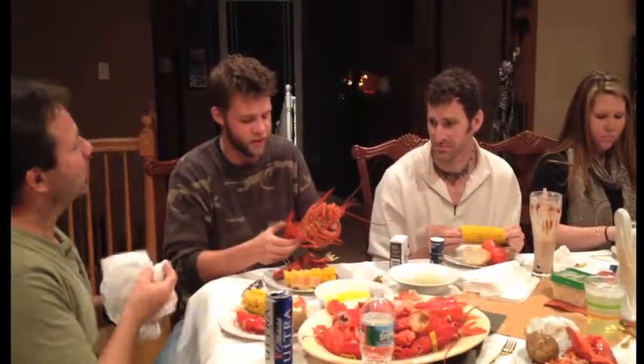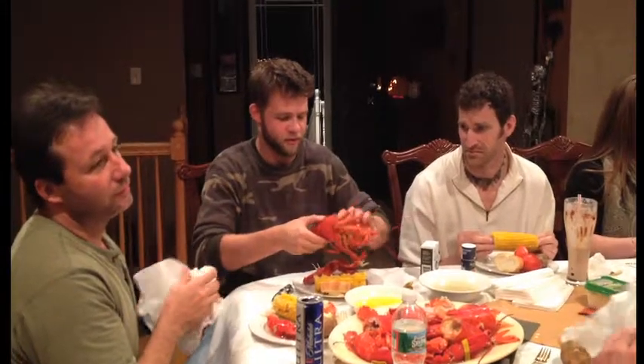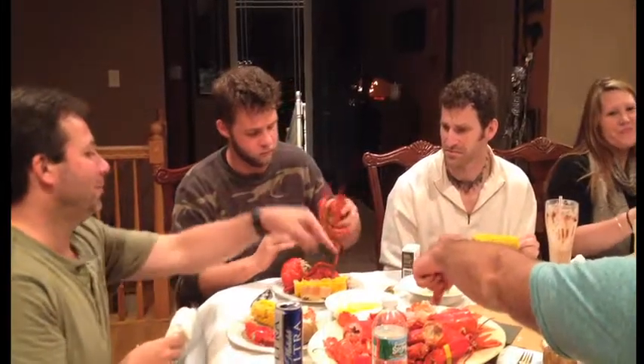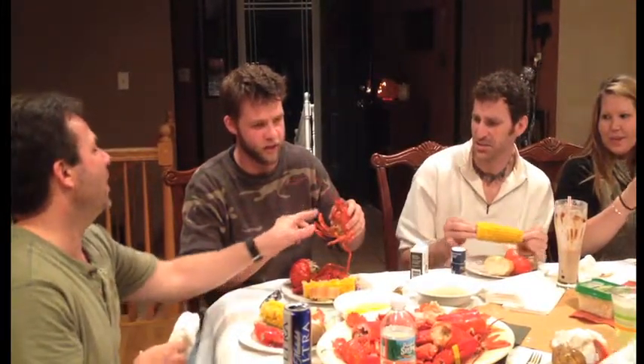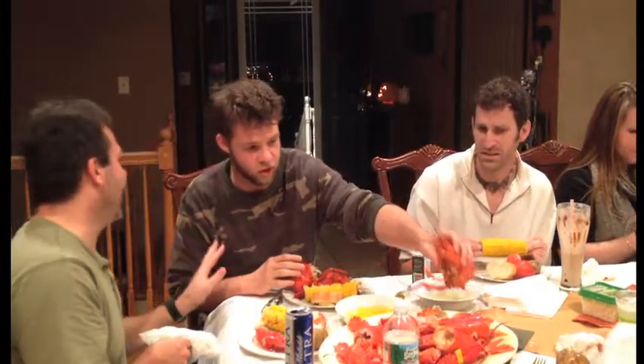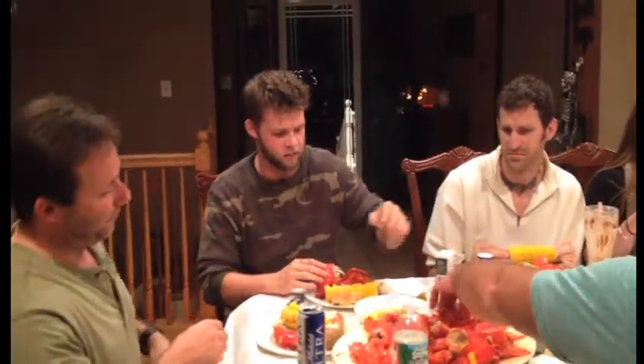The arm collector. Alright, what's next here? Pull the tail off. Snap the tail. See where the tail meets the body right there? Just snap it off. Just like that. That was great. Can you put this in the video? Oh, there you go.